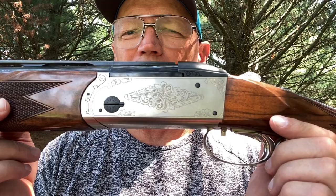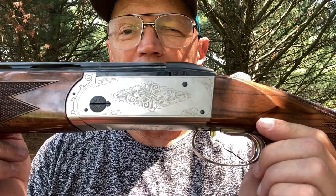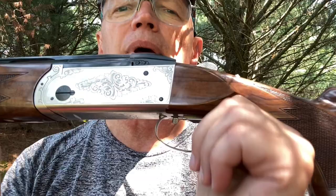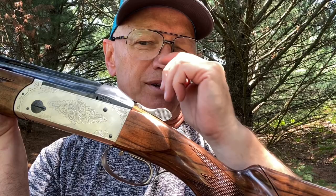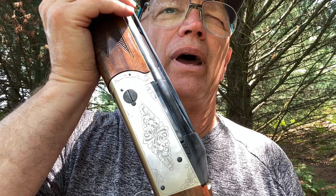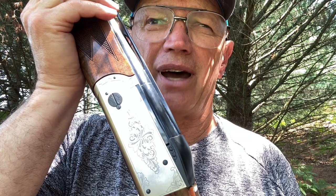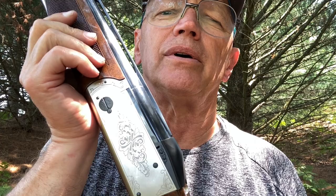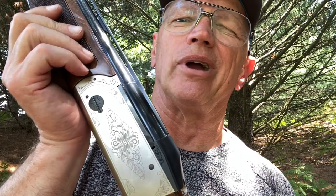The Krieghoff has been around forever — the K80 evolved from the old Remington 32, then the K32, and progressed from there. No matter how extensive or expensive the engraving is, the heart and soul of the gun is exactly the same and never changes — so don't think you're buying better internals if you spend more money. Krieghoff recommends servicing every 20 to 30 thousand rounds. When you look inside and see the smaller parts, with their smaller surface area, it's just a good idea to get someone who knows what they're doing to check it out.